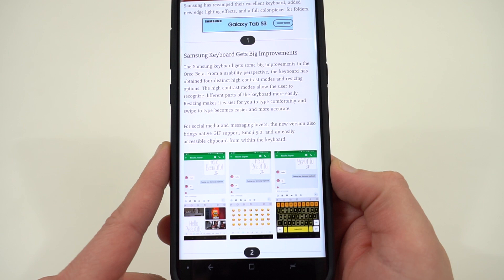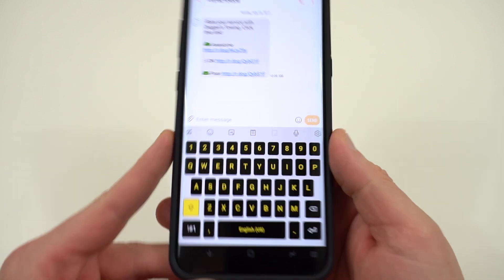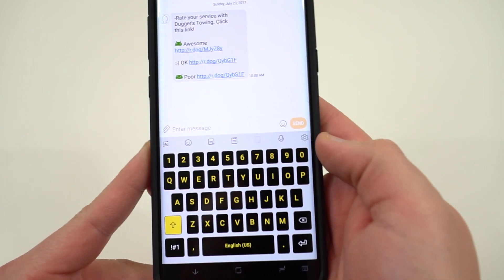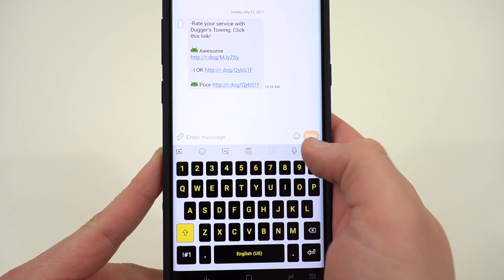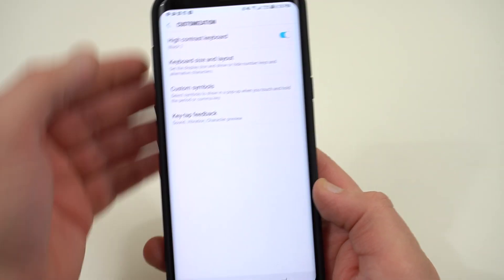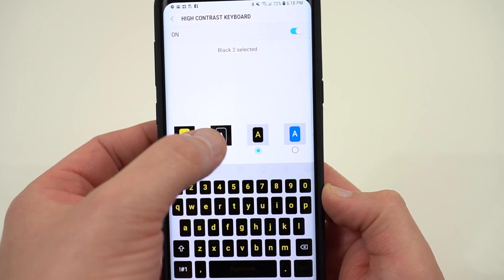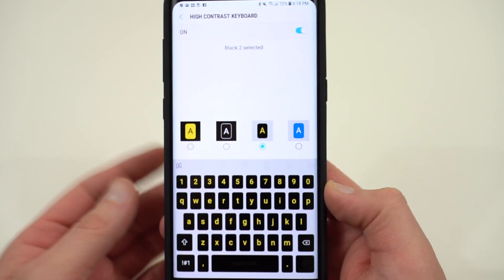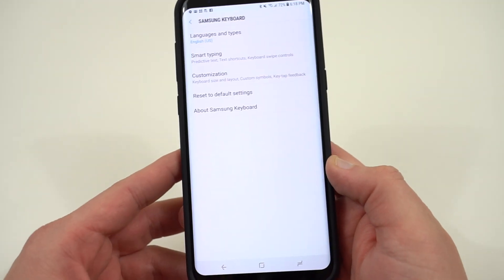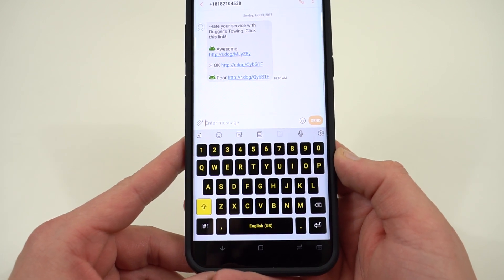The very first feature is the Samsung keyboard, which has gotten a lot of improvements in this update. If we go into Messages, you can see one of them right away — the new high contrast theme option. In the top corner of the keyboard there's now a settings cog. If you go into customization, you'll see the high contrast keyboard now has four options: black and yellow, black with white keys, black and yellow reversed, and blue.